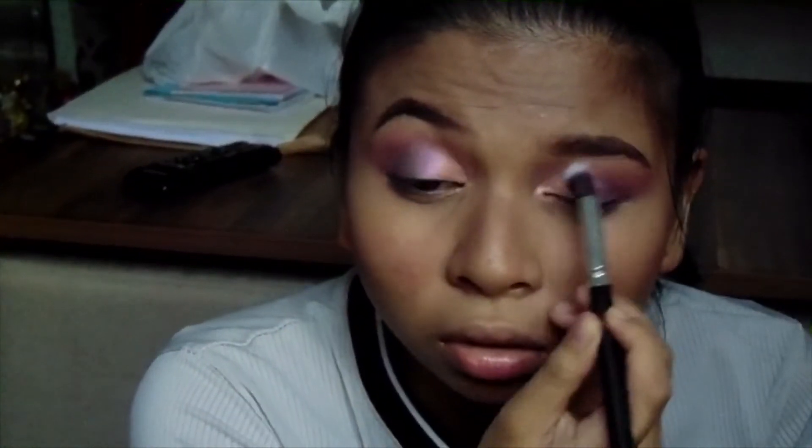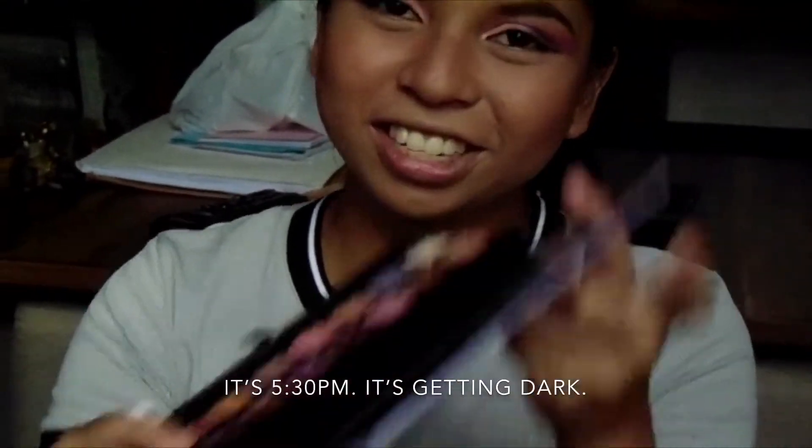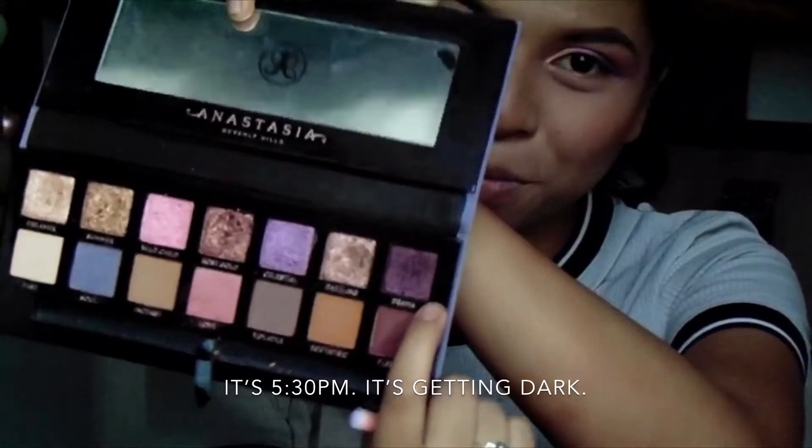It's getting darker and I hope I'm still seen. I love the eyes. And just to deepen everything in, I'm gonna use Drama, which is the darkest purple shade.